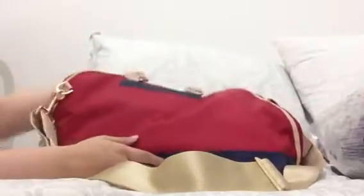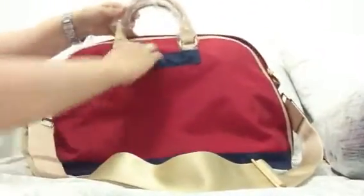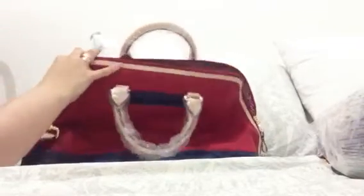It looks like a regular bag — I haven't taken off the plastic yet. It has one pocket here as well as one on the opposite side. But here's why Danzo Baby is Danzo Baby.